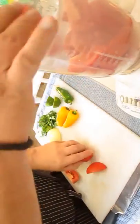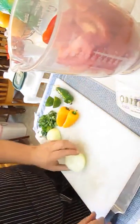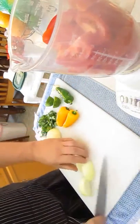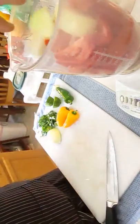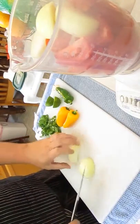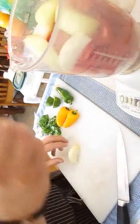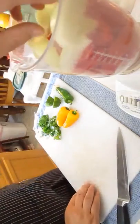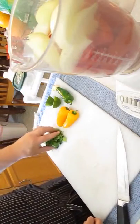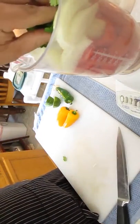Start with 6 sliced Roma tomatoes and load them into your blender. Next, we're going to chop an entire onion. I find that cutting everything into sections makes it easier for the blender to digest. Now grab a handful of cilantro — don't worry about cutting this up, the blender will take care of it.